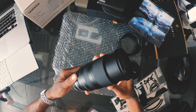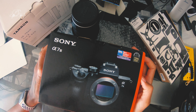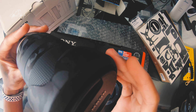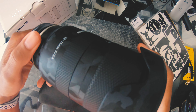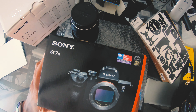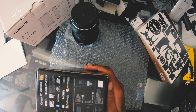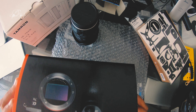Last, we have the unboxing of the Sony a7 III. I was super excited to get this — it's going to be my first full frame mirrorless camera. I did decide to get this over the newer models that just released, only because I want to get a hang of learning cameras in general.